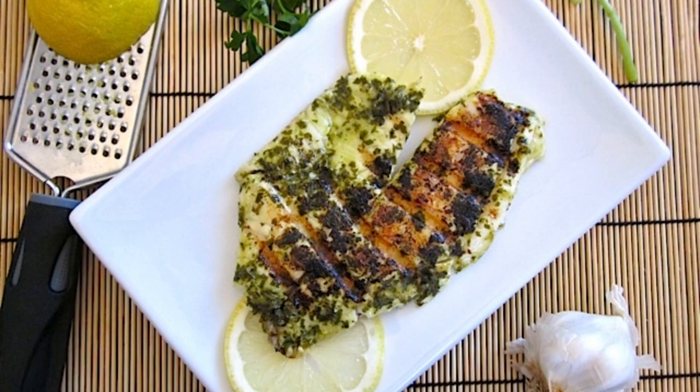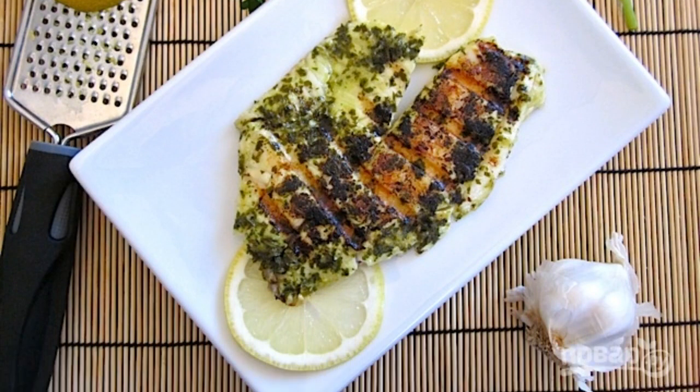Step 6: Serve the fish immediately after cooking, garnished with herbs and lemon slices.